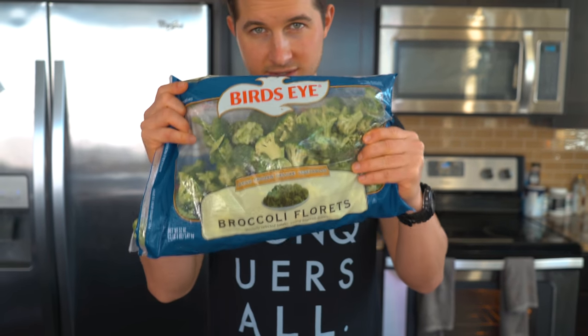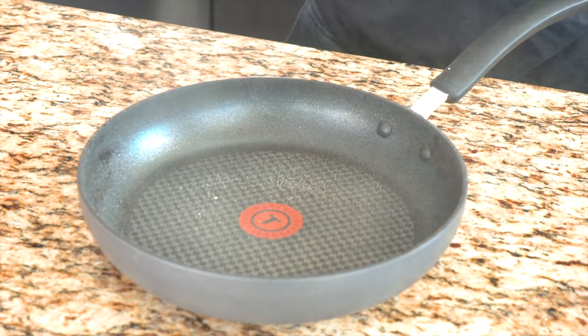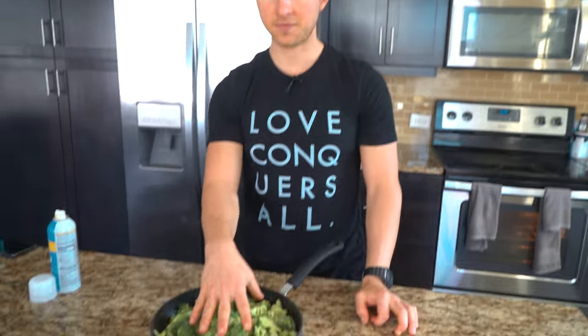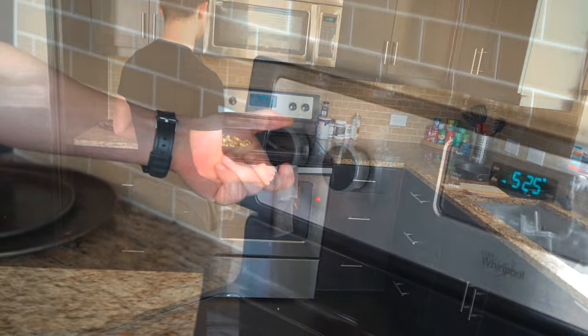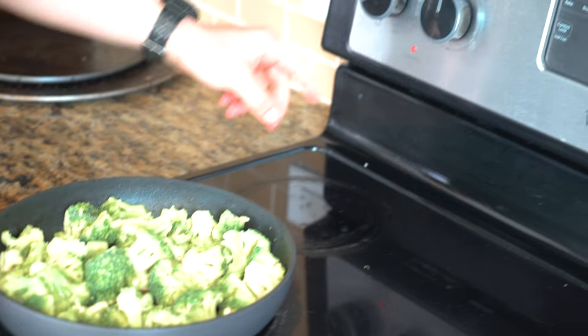What you're going to need is some frozen broccoli, and we need to sauté these up in a pan before we can do anything else. We're going to need 450 grams of frozen broccoli in our pan. Now we're going to take it over to our burner and turn it on medium to high heat — that is 7 out of 10.